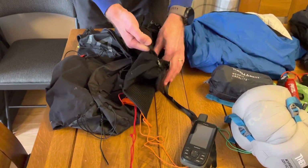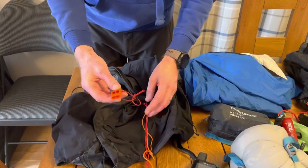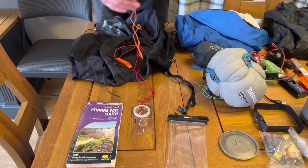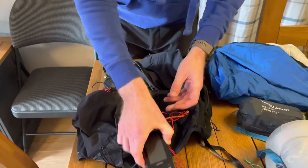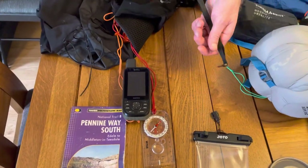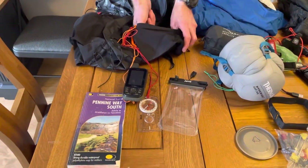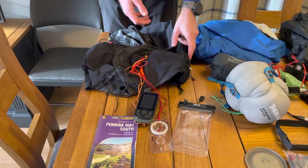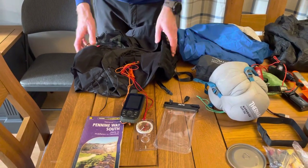There is a whistle on this pack hidden in this pocket, but I like to carry a nice big powerful whistle because if I really need it, I want a really good one. Compass there — starting off with the Pennine Way South, and I'll have the Pennine Way North to switch over. I've got a GPS device, the Garmin 66S, and all these things are tied onto the pack so I can't lose them. I also have a strap which clips into a waterproof case for my phone and that slides straight into the side pocket on the pack, or into my waterproof coat pocket — the clip means when the phone's in the side pocket, I can't lose it.